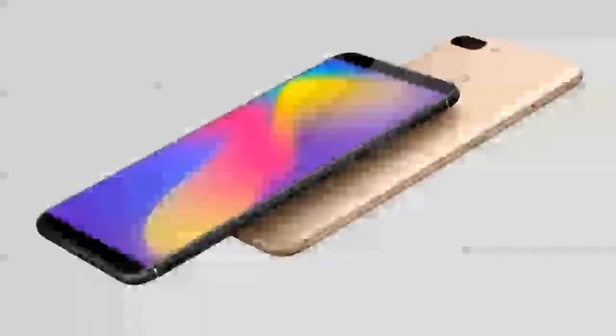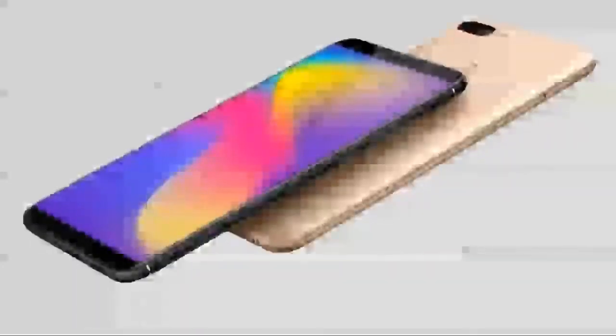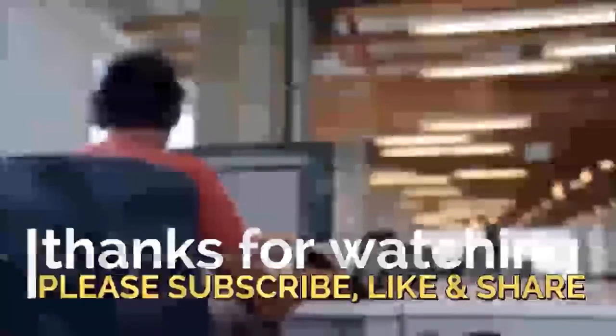In addition, the Nubia N3 will be available in Obsidian Black, Space Gold, and Nebula Red color options. The device will go on sale in China on March 24, but details of its price and sales platform are still unknown.